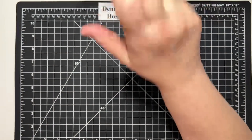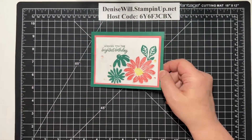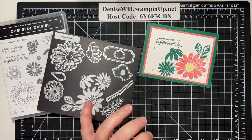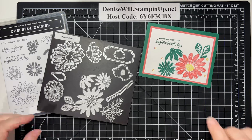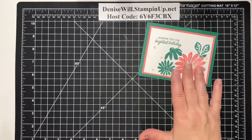I'm going to switch views down to my hands and we're going to get started on a really cute card. So the card we're going to work on today is this one here, and this uses the Cheerful Daisies bundle. I just love this bundle — it is so versatile, so many things you can do with it. I'm going to show you how to make this card.